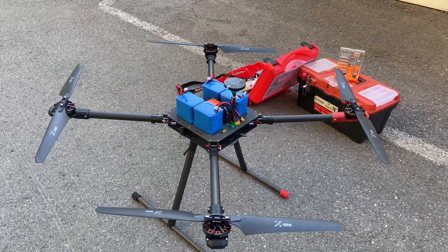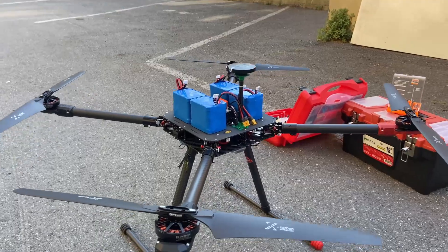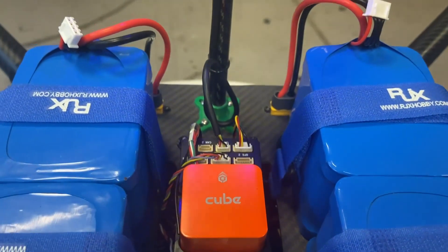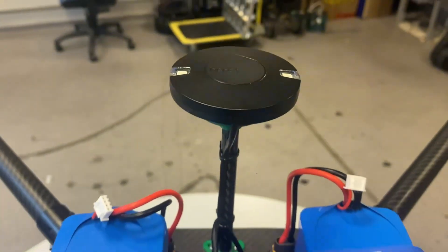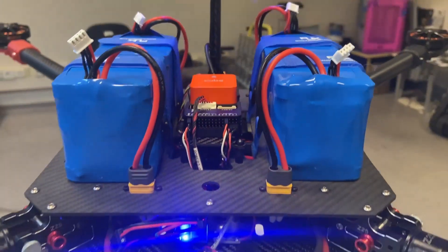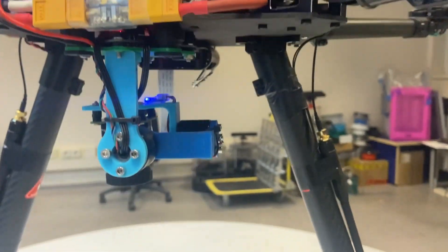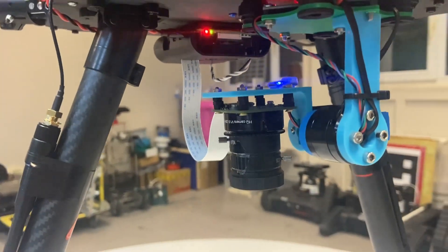The flight speed is 26 knots. Pixhawk Cube Orange is used as a flight controller and the RTK Here 3 GPS system is used on both the UAS and UGV for high accuracy. Electronics are placed properly to avoid interference between high-current cables and sensitive electronics such as the GPS and flight controller.